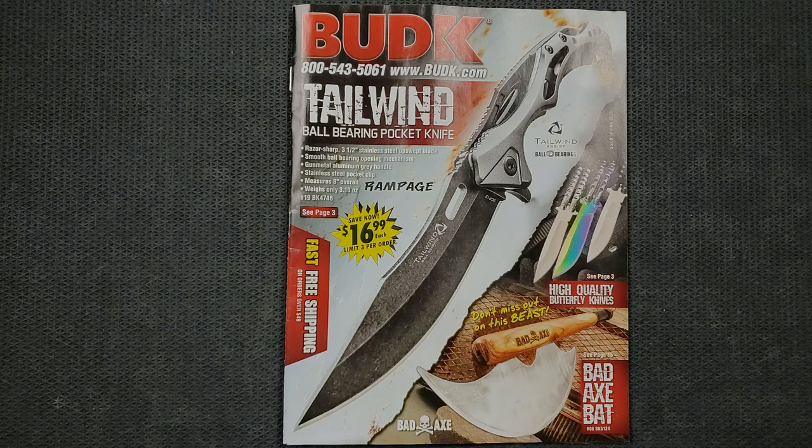I would be lying if I said I don't enjoy looking through some of these catalogs. Every now and then there are things in here that are legitimately designed by people who know what they're doing and made with some quality materials. Not everything in here is, as us snobs would say, mall ninja or tactical. So I'm going to be looking through here and we're going to be laughing and joking a little bit, but there's nothing wrong if you enjoy the Bud K catalog and like to order stuff out of it. I don't want to sound preachy at all — this is going to be just for fun.